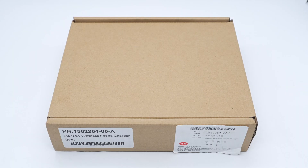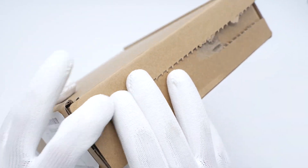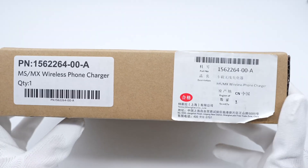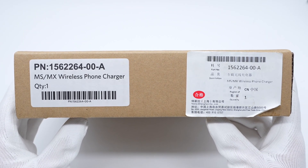Today we are going to tear down a wireless phone charger launched by Tesla. The charging module is suitable for Model S, produced from 2012 to 2020, and Model X, produced from 2015 to 2020. It can provide 7.5W charging power and is powered by a USB-A port.